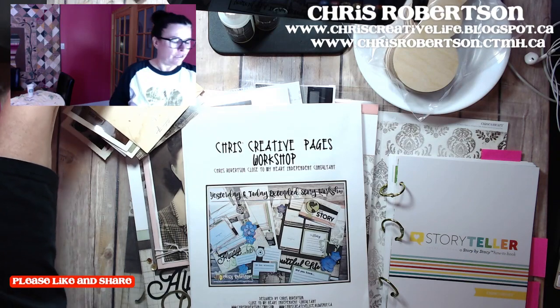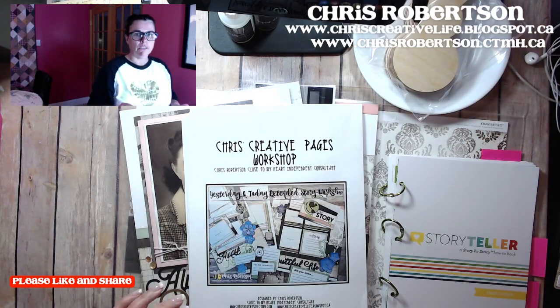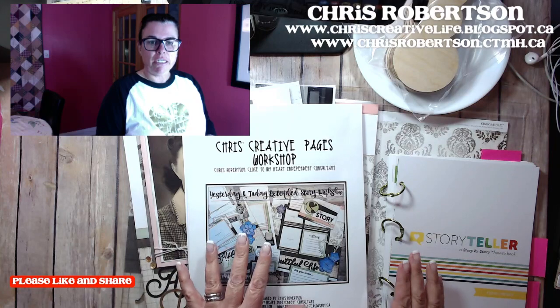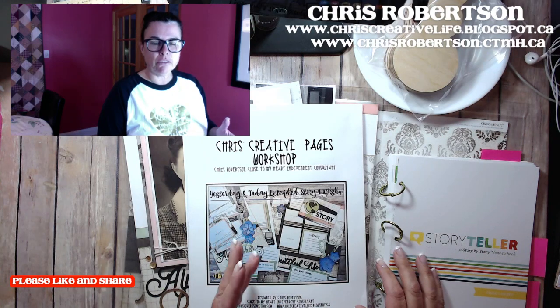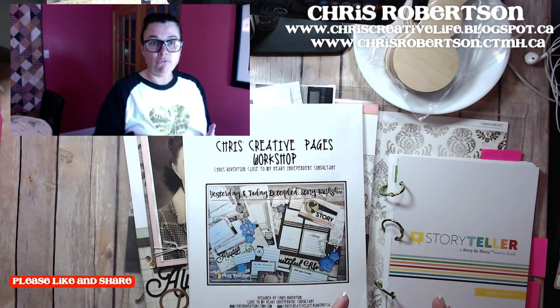I haven't done a walkthrough of my Yesterday and Today Extended Story Workshop yet. Over the course of the next couple of days, you're probably going to see a few more walkthroughs of some of the current workshops that I have that I haven't done walkthroughs for yet. This one is the Yesterday and Today Extended Story Workshop, featuring products from Close to My Heart. I took it in a little different direction — it's an extended story — and I thought it would be fun to walk through it with you.